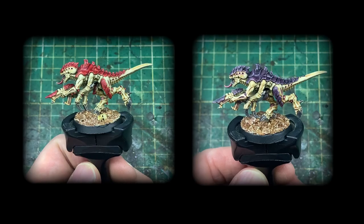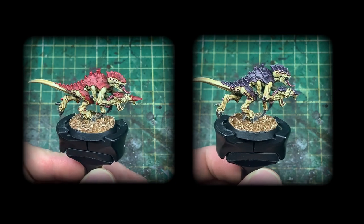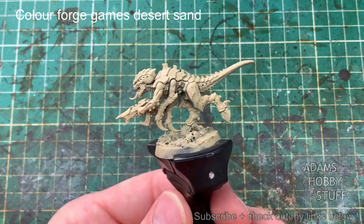Hello, welcome to the channel and thanks for watching. In this video I'm going to show you how to do a really quick and effective colour scheme for Highfleet Kraken and Highfleet Leviathan using a couple of the new Termagants from the Leviathan box set.